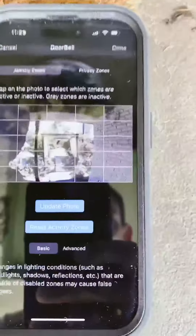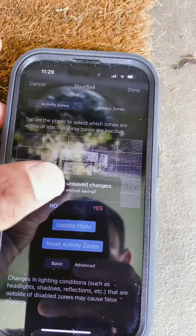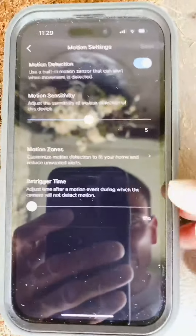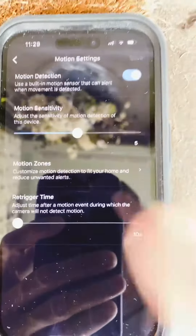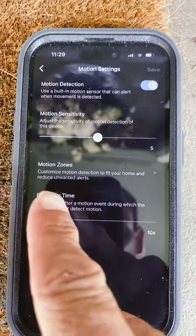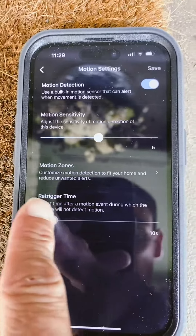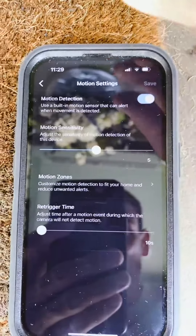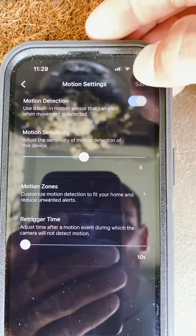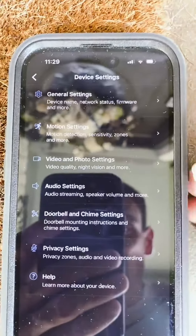This works for all your cameras, not just your doorbell. You can also adjust your re-trigger time. Say your doorbell goes off and you only got a piece of the clip — you can pick how fast you want it to go back off. Just slide the ball and it will go off every 10 seconds, 30 seconds, 40 seconds, etc. It also has motion detection built in, so if something just walks by your doorbell it will go off. You can set it on and off right there.